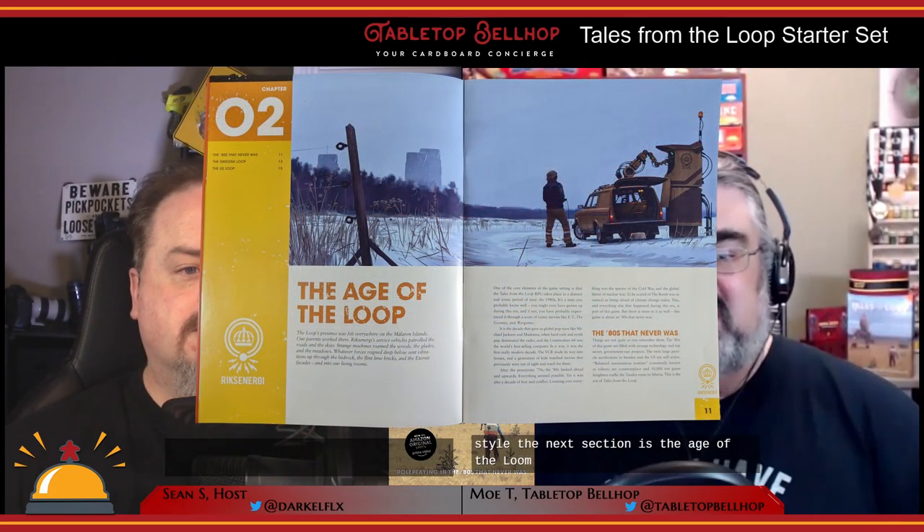The 'Age of the Loop' section introduces the setting. Based on the artwork of Simon Stålenhag, this is a 1980s that never was — where repulsor technology, robots, teleportation, time travel, and two rather large hadron colliders have messed with reality and made things much more interesting than the time period I grew up in. This is a setting that juxtaposes the mundane life of a kid — chores, homework, drudgery, bullying — with the fantastic of this messed-up weird technology.